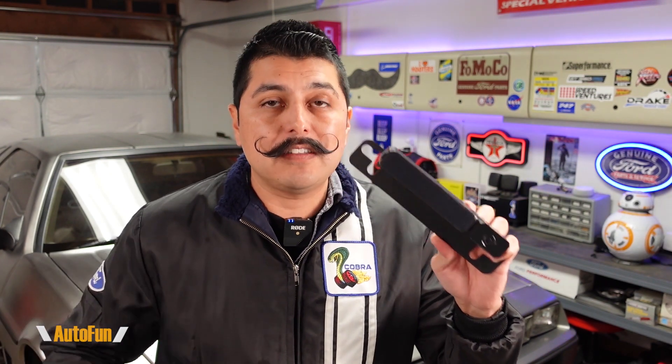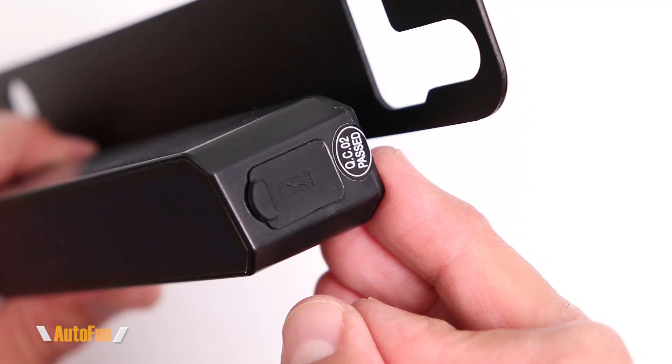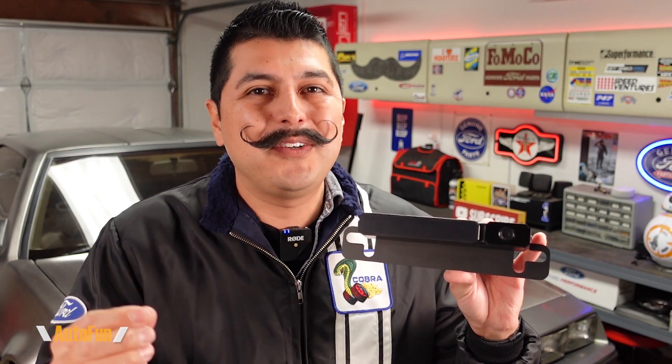Let's talk about the battery built into this backup camera system. AutoVox recommends that the battery be fully charged the first time it's mounted on the vehicle, and they've included a micro USB cable to do so. On the side of the unit there is a dust cover that reveals a micro USB port for that initial charge. Once fully charged, AutoVox says the system can potentially last up to 75 days of use — calculated at around 45 seconds three times a day — and because of the solar panel, the battery can be topped off every time the system is exposed to sunlight.